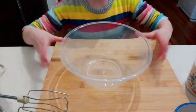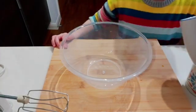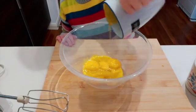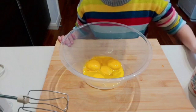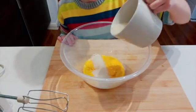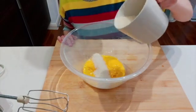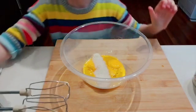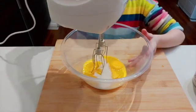Now you're just going to get a bowl and inside the bowl you're going to put your yolks, and you're going to make sure you put half of the sugar — so about half. Then you're going to get your electric mixing thing and you're just going to mix with it.